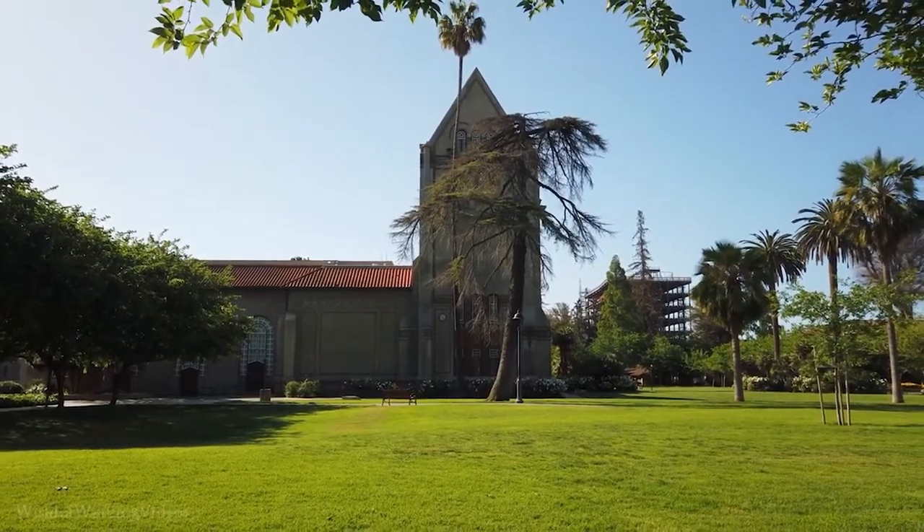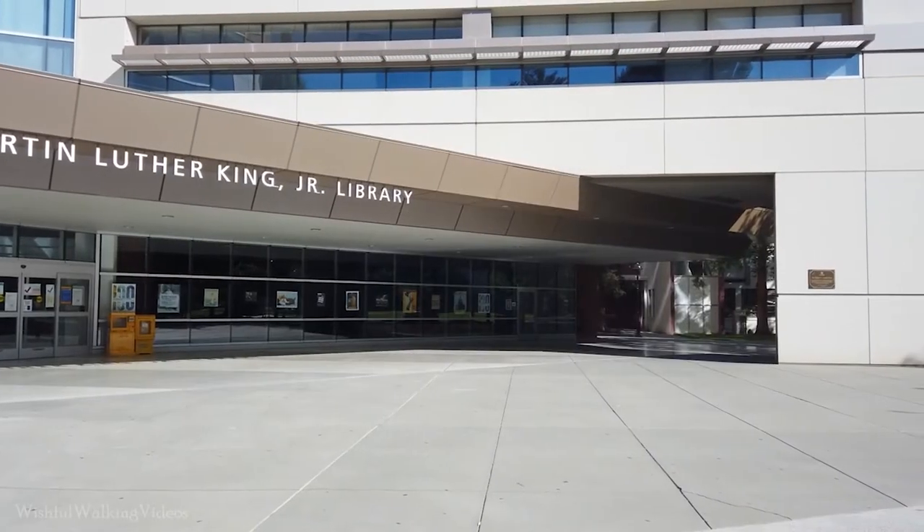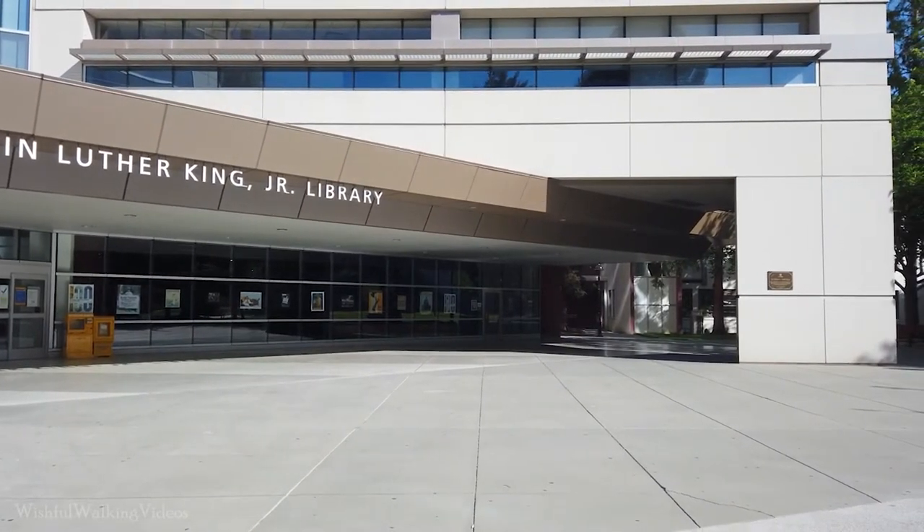I don't know why I chose San Jose State University, but the colors are pretty cool to be honest. I don't know why they chose the name Spartans, but the colors — blue and gold — are kind of nice.